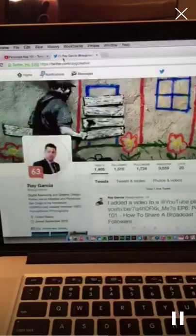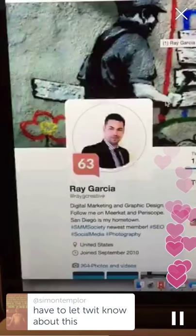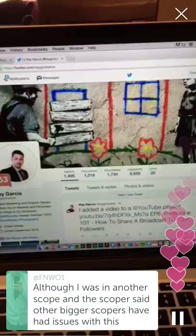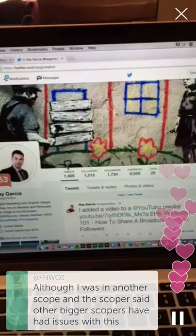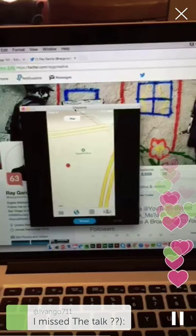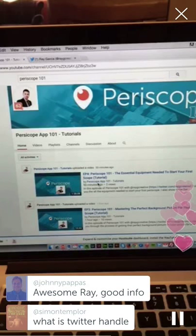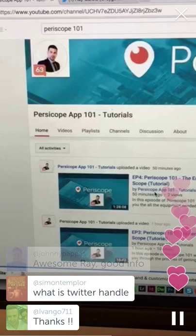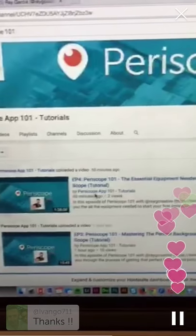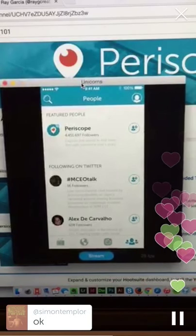You can find me on Twitter at RayGCreative for direct messages or questions. Please let your followers know — let anyone who uses Periscope know. I've been on Periscope since day one, so I try to do this kind of stuff for people who are beginning because I found this stuff myself just by experimenting, being a social media geek.